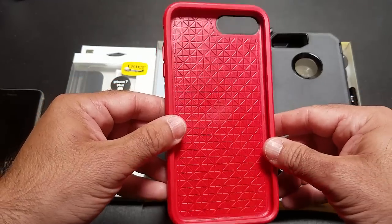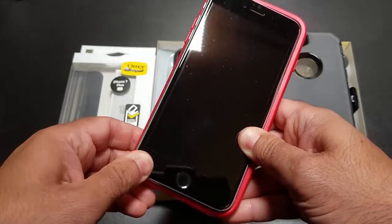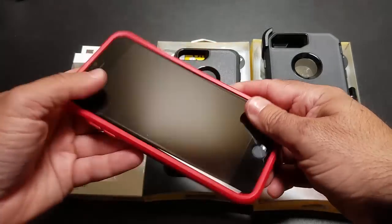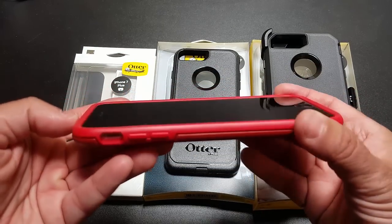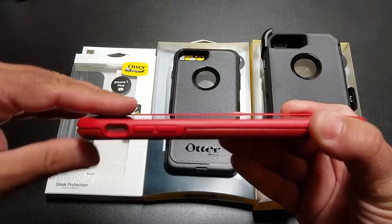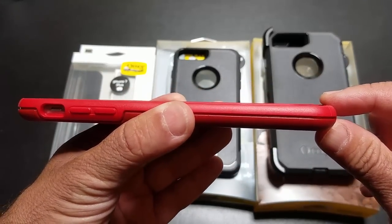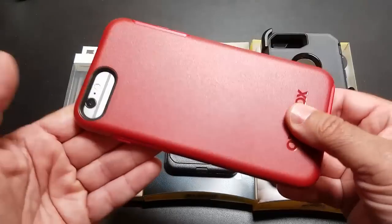This is available in multiple colors — this happens to be a red one. What we're going to do is insert our iPhone into the phone case. All you do is just snap it in because the TPU material is going to give. Once it's in place, you'll notice what I really appreciate from OtterBox is the amount of screen protection you still have available despite some of the specs that come with the iPhone 7 and 6 Plus. If I turn it at an angle, you can't even see the screen, which is important in the event that you do drop your phone face down.